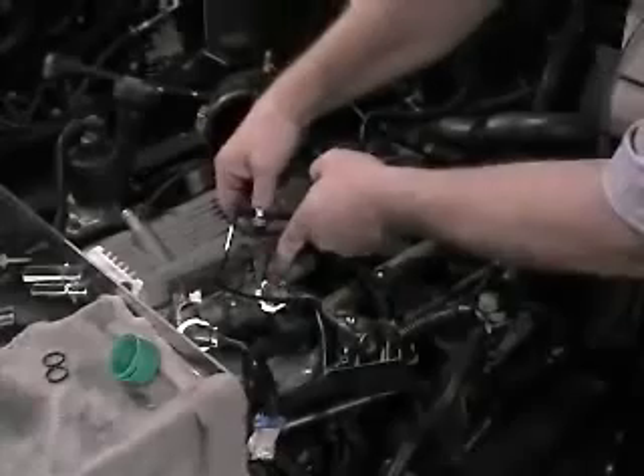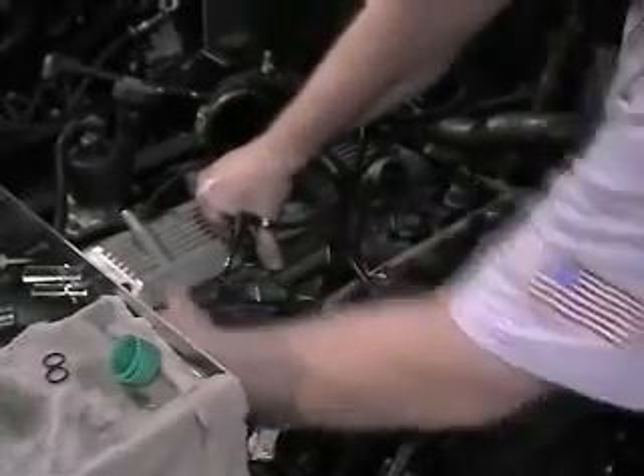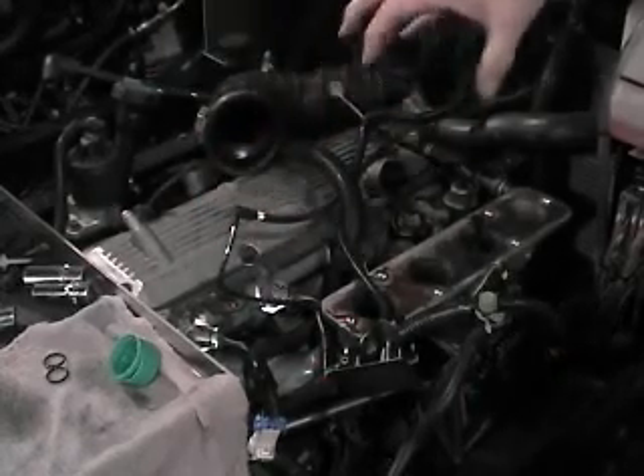Next, install the retainer and plug the harness connectors into each injector. Finally, charge the fuel rail with pressure and make sure that there is no leak down before cranking the engine over.